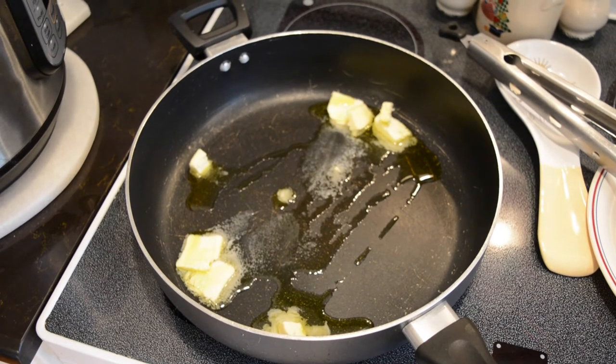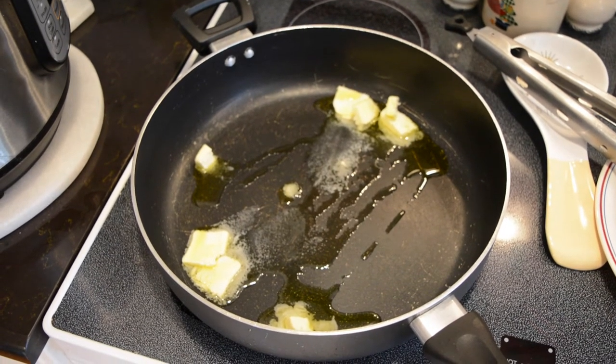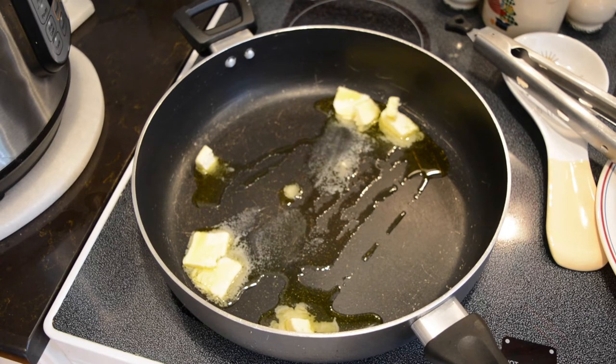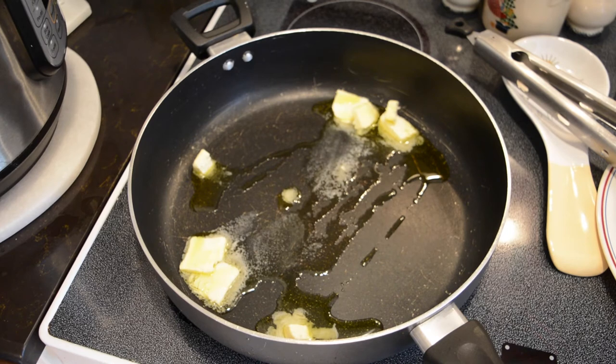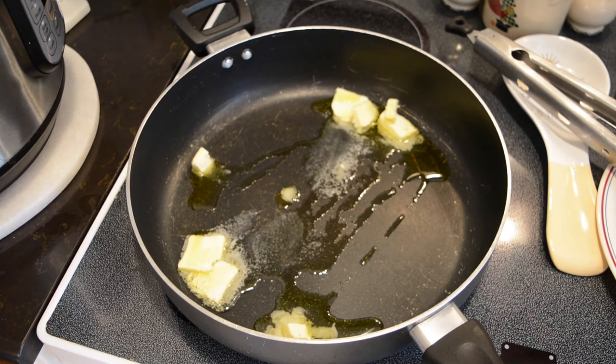I added salt, black pepper, a little bit of onion powder, a little bit of garlic powder, and some sugar. The sugar will help caramelize the squash and give it a little bit more flavor.